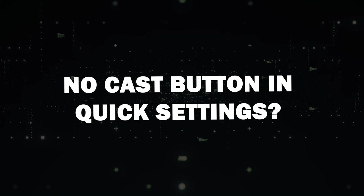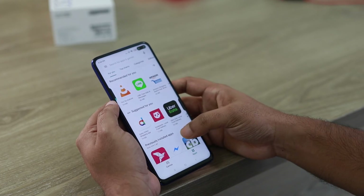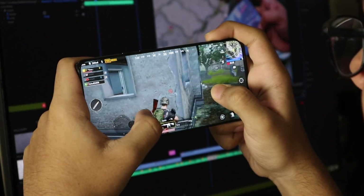No Cast button in Quick Settings? No problem. If you can't find the Cast button in your Quick Settings, don't worry — you can still mirror your screen using the Google Home App. Tips and Precautions: a quick heads-up — when mirroring,